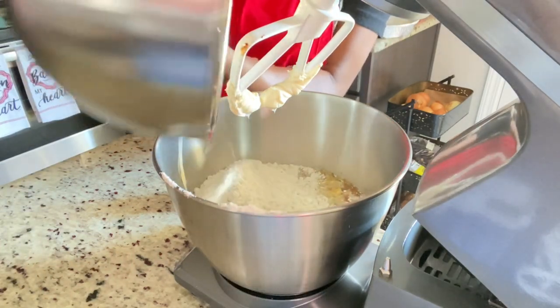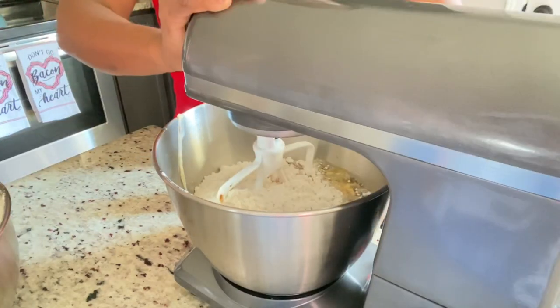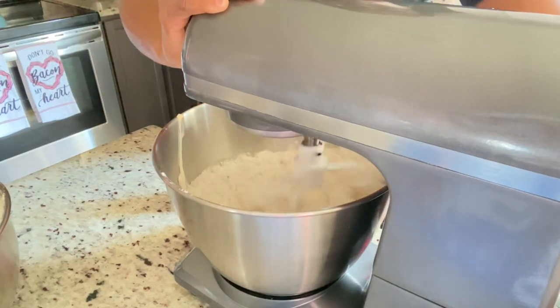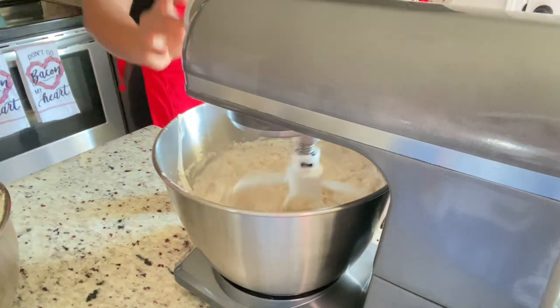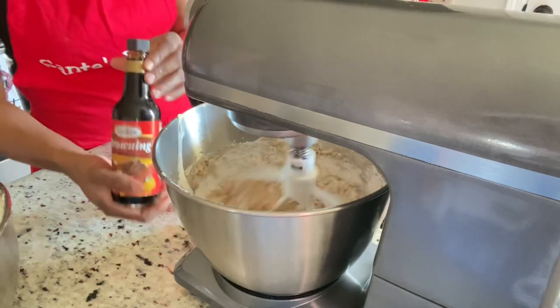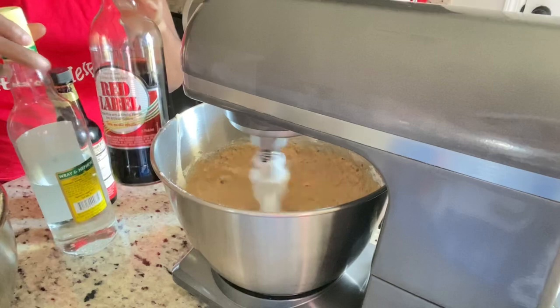I'm adding all the dry ingredients first and then adding rum and wine. Please excuse my hoarseness — it's just a result of going out in the cold the other night, but I wanted to make this video for you, so please bear with me. Now I'm going to add the rum and wine.